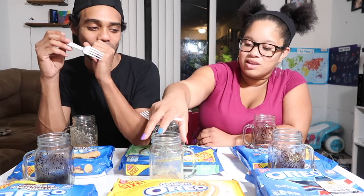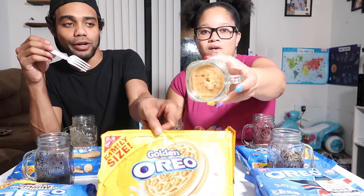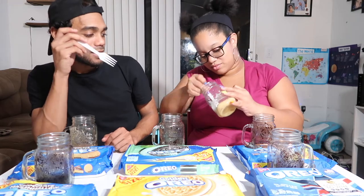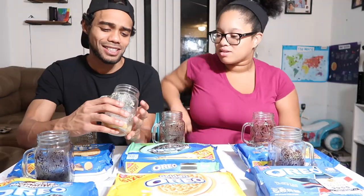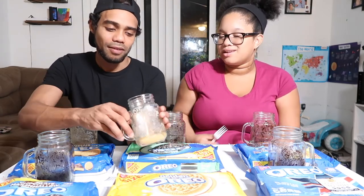The next one is golden Oreo, basically vanilla. The consistency of that one looks really amazing out of all of them — this one looks really good. Oh my god, it tastes like a vanilla cake! The texture is really spongy though — I feel like it could have gone a little bit longer. I'd give it a 9 out of 10. I give it like an 8 — I don't like the sponginess, it was too much like rice pudding.